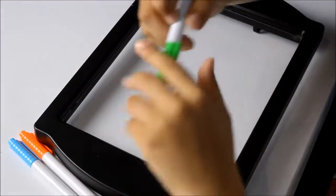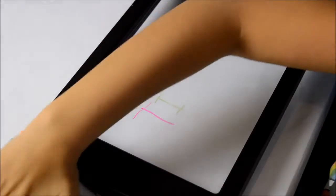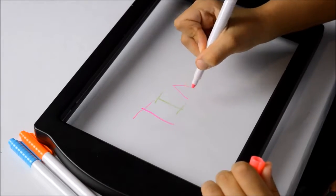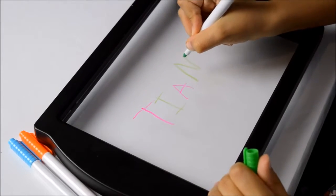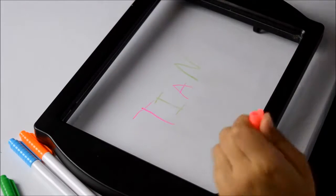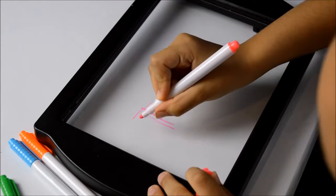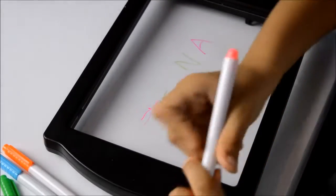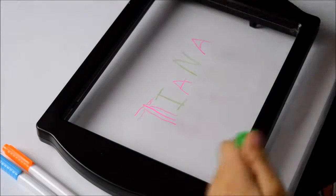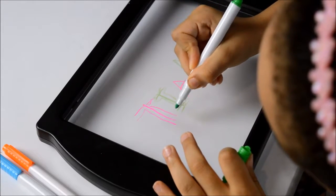I'm going to be doing them in patterns. Now I'm going to just go over them just like this, and the green, and pink.